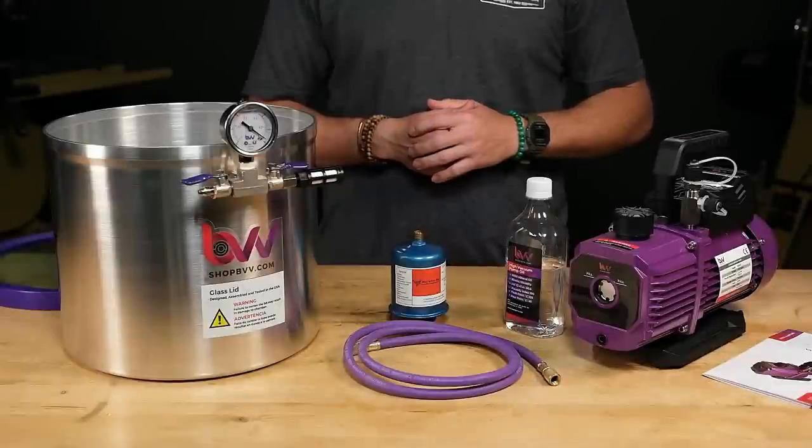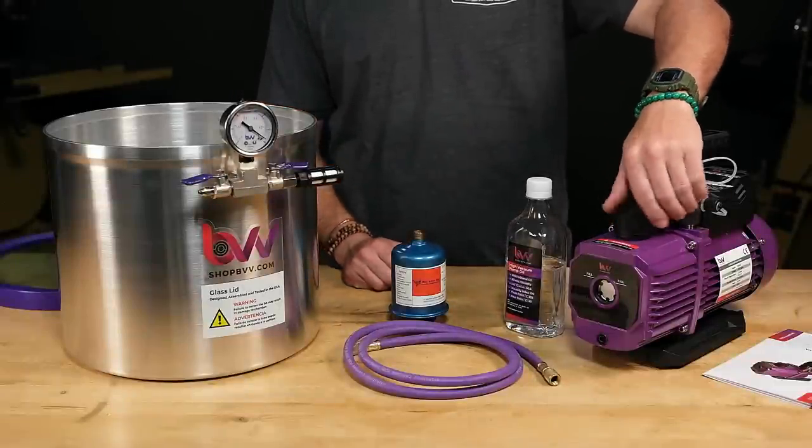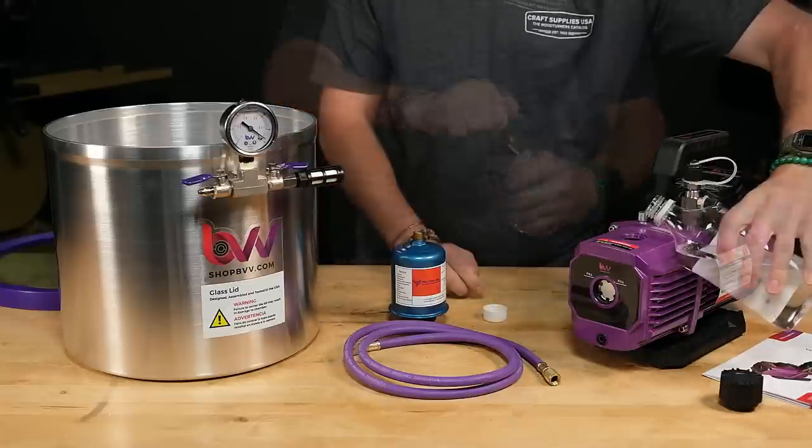Now that your blanks are dry, let's set up our vacuum system. I'll start by getting the pump ready — remove the vent cover and fill the pump with the oil that comes with the pump.